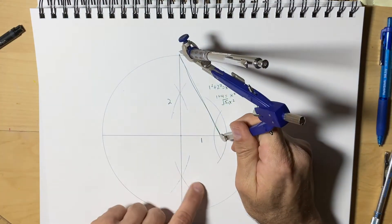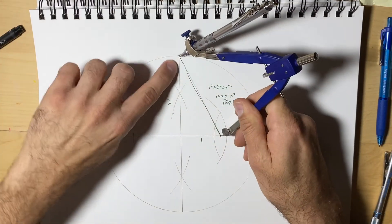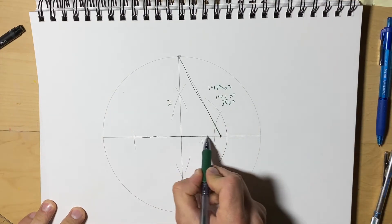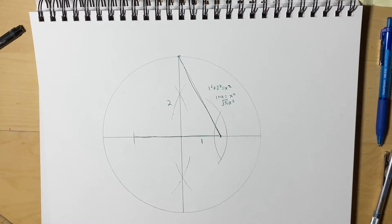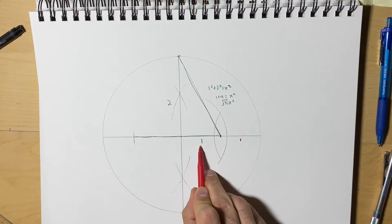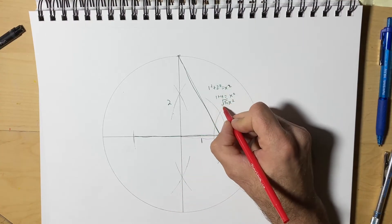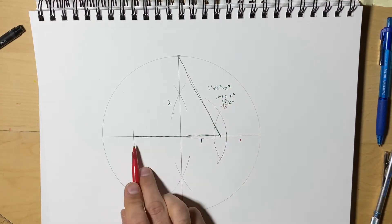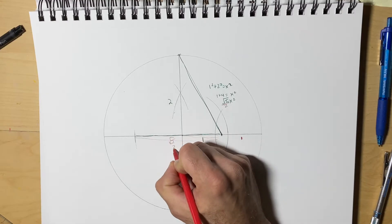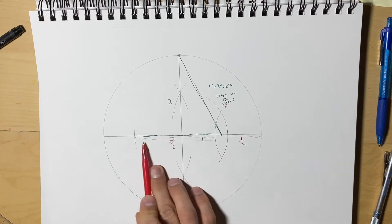So what we're going to do is we're going to measure that line out, and we're going to repeat that over here and draw the same length — the length from here to here is going to be what we're drawing from here to here. So we have that same amount of square root of 5. Since this was 1, we said really it's half — this is half the radius — so we can divide everything by half. So what we really have here: this line would be the square root of 5 over 2, and this line here would be 1 over 2. So square root of 5 over 2 plus 1 over 2 is the golden ratio, phi.